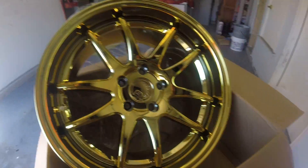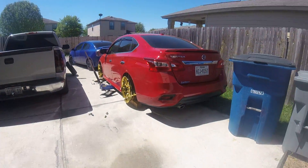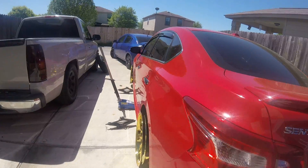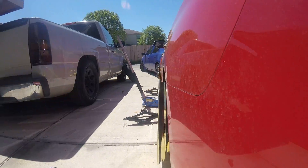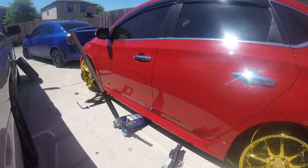I already had two open just to put them on my car, see how they look, see what kind of tires I get. But this is how it looks — nice little poke, not too bad. I like how it sits right now.